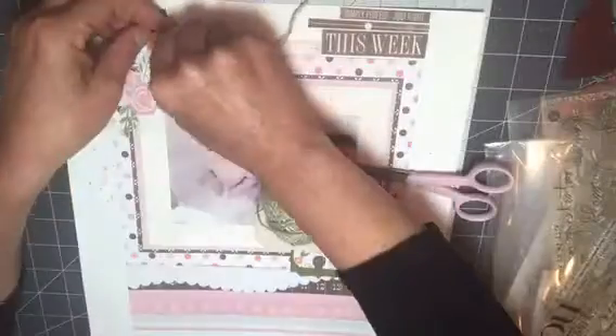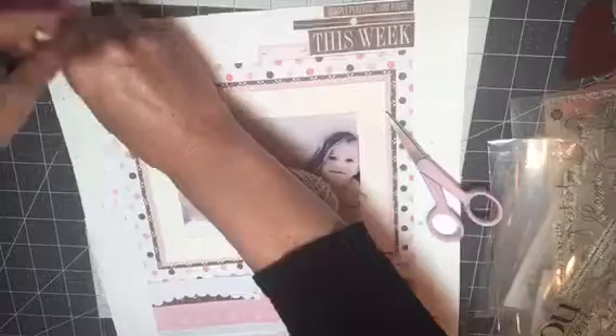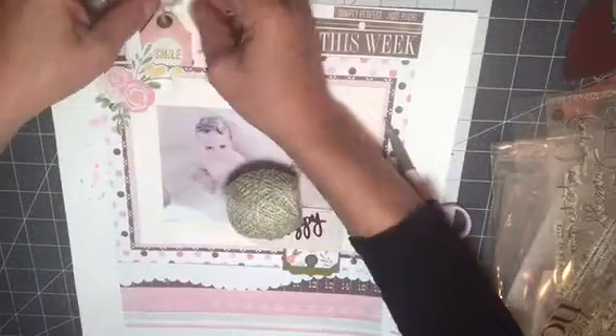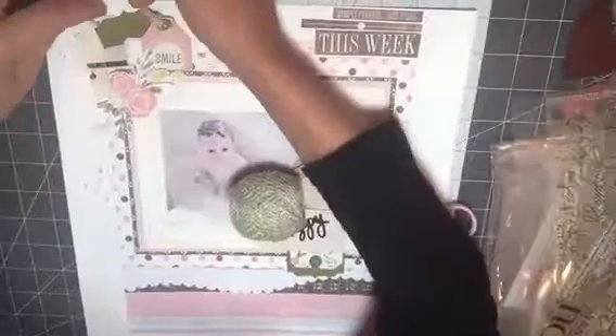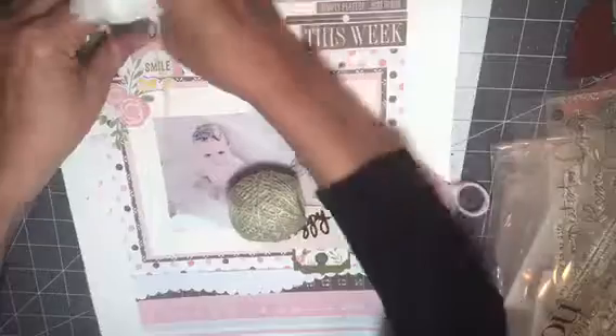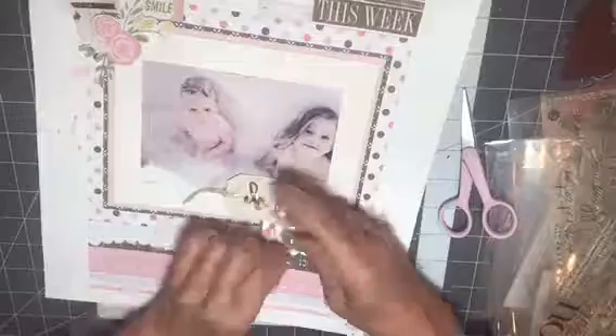Here I am doing my bottom right-hand cluster, doing the same thing as the upper left — three tags, stacking and layering them, and adding the twine down there as well. What I did off camera is I added a stamp at the bottom. It's a Technique Tuesday stamp that says 'this is what I want to remember most, this day, this moment, this story, this life,' along with a date stamp by Ali Edwards — it's an older set but I hang on to stamp sets I know I'll use again and again.